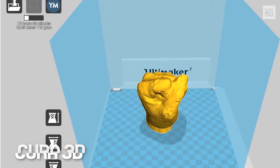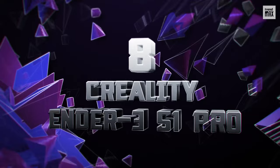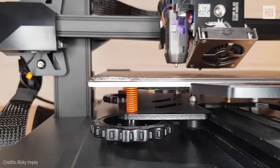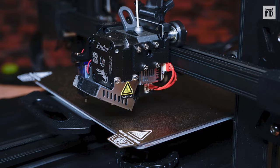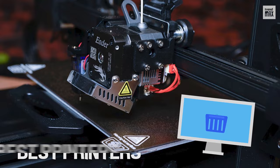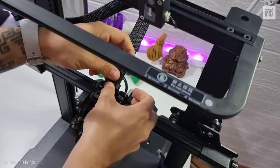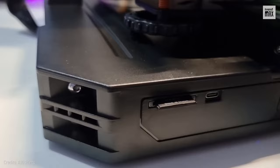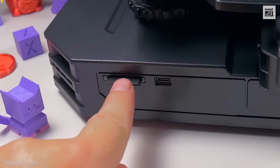Number 8: Creality Ender 3 S1 Pro. This printer has one of the strongest frames I've ever seen and a huge build volume. After several updates, it ended up being one of the best printers on the market. It comes pre-assembled and the remaining parts only take about 15 minutes to put together — you only need to tighten a few screws. Its color touchscreen and connectivity with USB cable and SD card stand out.